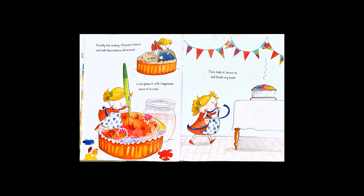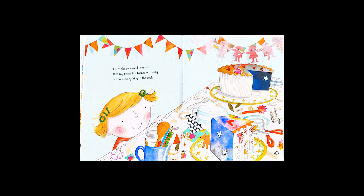I turn the pages, and I can see that my recipe has turned out quite tasty. I've done everything as the cook to make my story a delicious book.